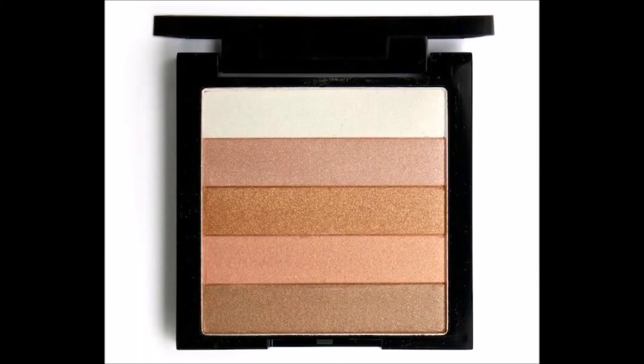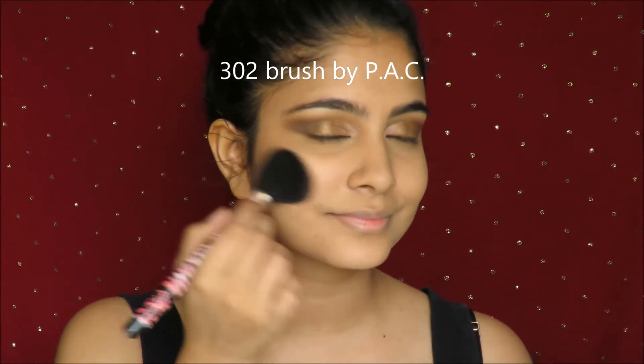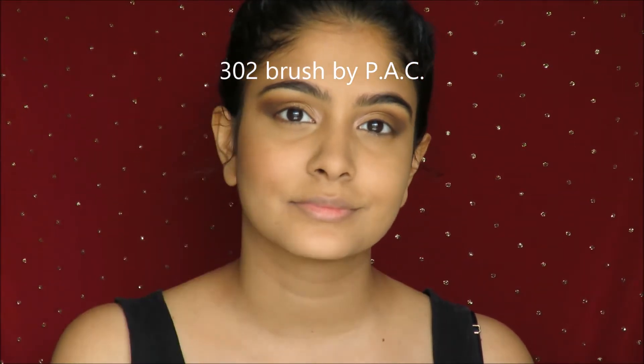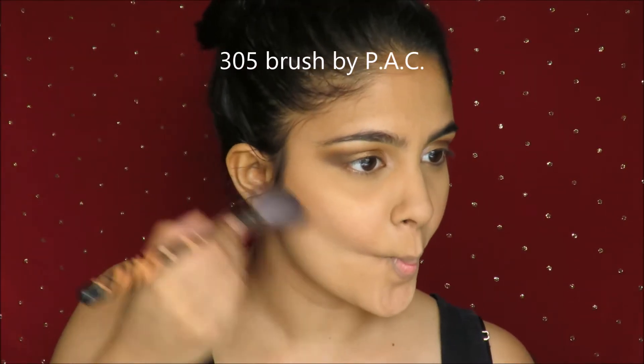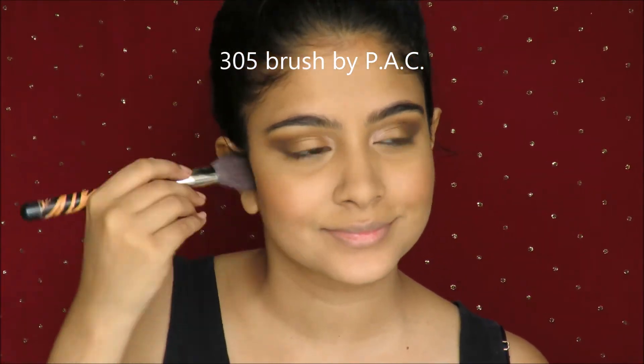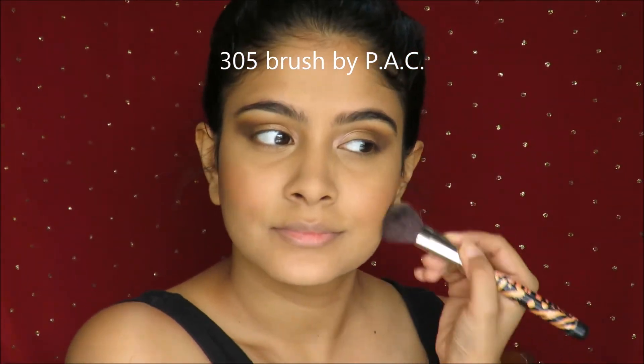Moving on to give my cheeks a blush and a very glowy appearance, I use this amazing product by Revlon, which is the Bronze Glow, and I pop that on the apples of my cheek. It gives a beautiful, subtle glow and a very light coral, bronzy color. To contour my face, I use my trusted Hoola Bronzer by Benefit Cosmetics. You can use any bronzer you like, or the Misclair shade 0215, which you can definitely use to contour your cheekbones.